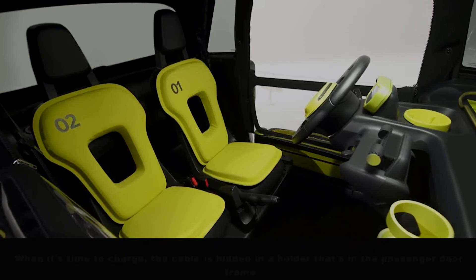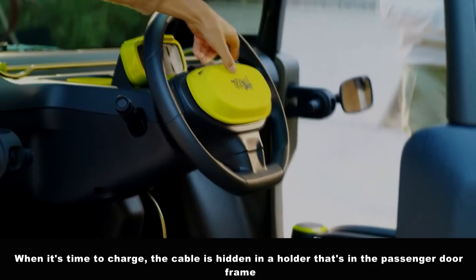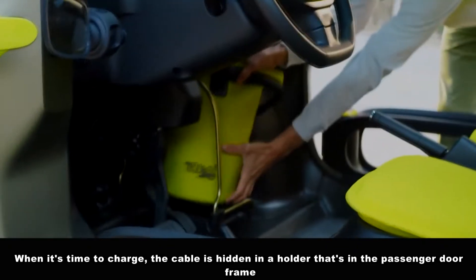When it's time to charge, the cable is hidden in a holder that's in the passenger door frame.